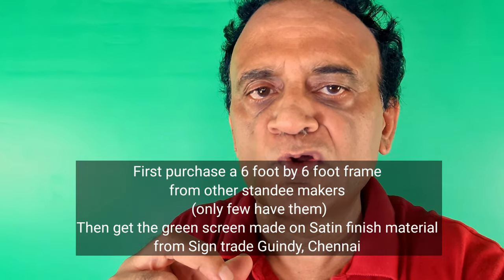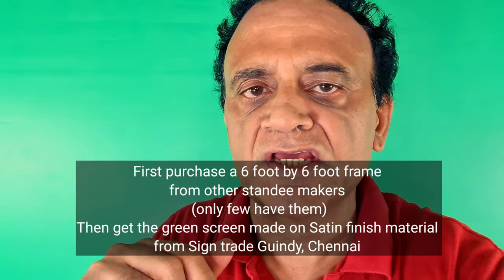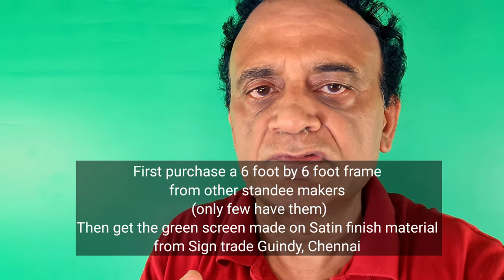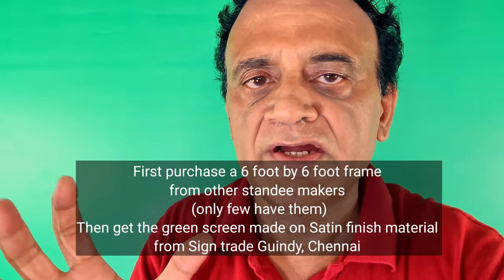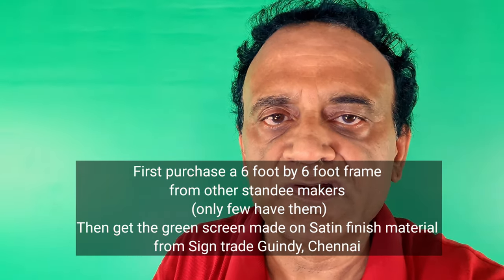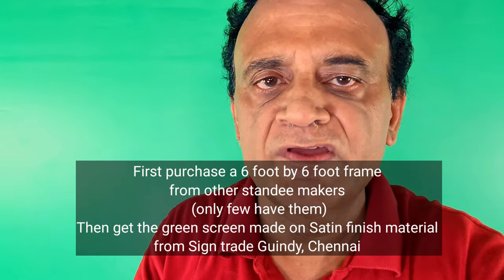I am very happy with this green screen. For those of you who want to make this green screen in Chennai, you need to contact roll-on standee makers — particularly good ones. I found one in Chennai in Gindi: Sign Trade. They are a very reputed company established since 2000 with more than 21 years of experience. They have a huge factory and they are the most famous in Chennai for making green screens. Other persons are clueless in Chennai.